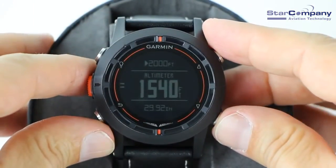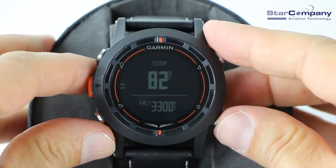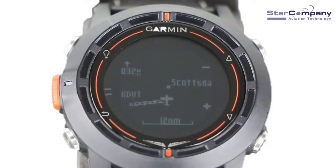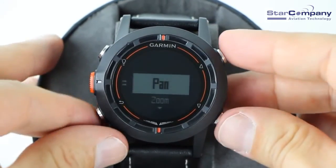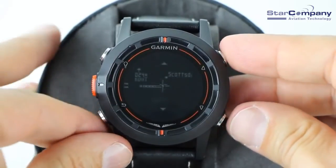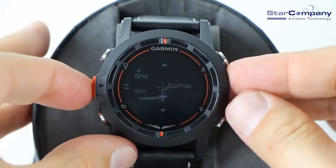The D2 will even track changes in barometric pressure over time. Increases in barometric pressure usually indicate good weather, and decreases usually indicate bad weather. The moving map display incorporates the worldwide Jeppesen Airport database to give you situational awareness. The map displays your current location, direction of travel, and the route to your next waypoint. The tick marks on the side also indicate your bearing to the next waypoint. Pressing the action button allows you to pan the moving map to see areas off the current displayed map and zoom in and out. You'll always see the current map scale at the bottom.